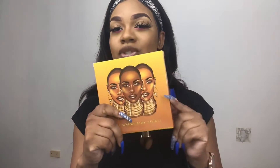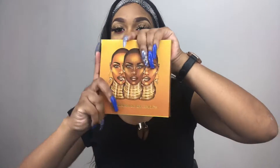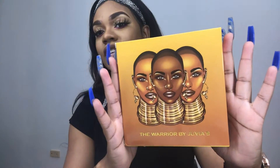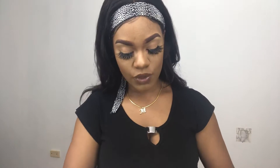I had used this in a video before — that video will be up before this one. So this is how the packaging for the Warrior palette looks. There are three ladies on it giving you an African vibe.